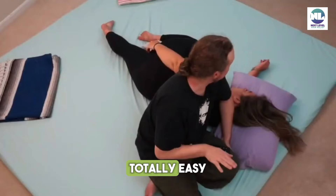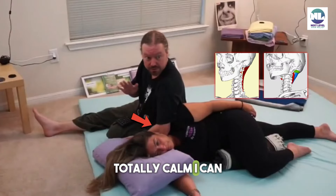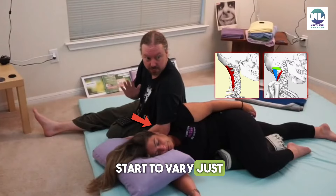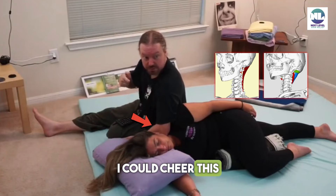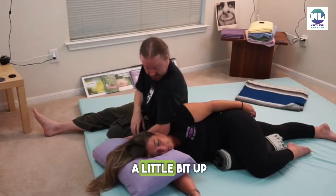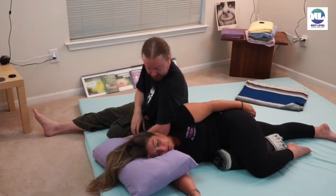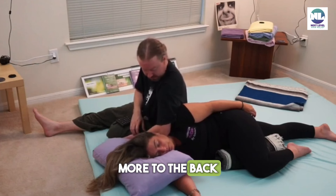I can start to vary just a little bit — I could angle that way, this way, up, or down. In her case, just a little bit up. How's that? Do you want more to the front or more to the back?